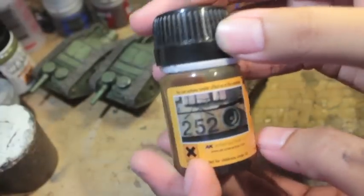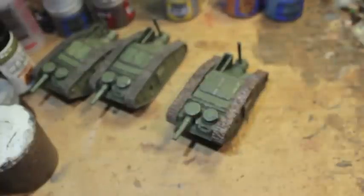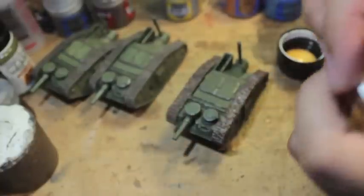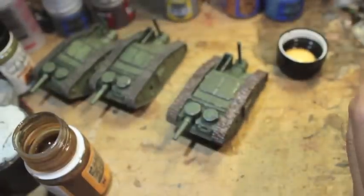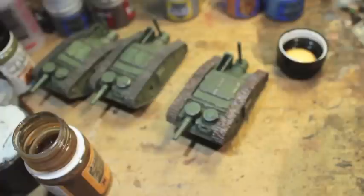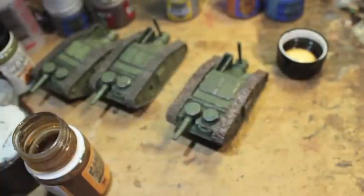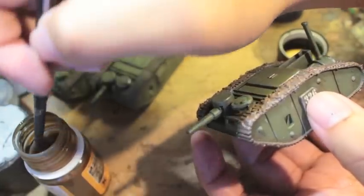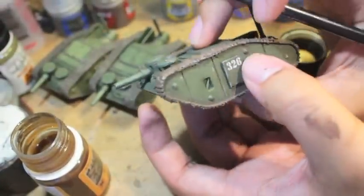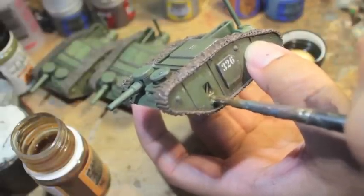Here it is — AK Interactive Fuel Stains. You can see it creates this awesome oily, shiny, grimy effect down the side of the armor plates of your vehicles. I would use this at the front or the fuel area — I used it on my Baneblade tank in all sorts of areas. It has this caramel-looking color to it, which is really nice, especially because it's got a kind of gloss to it when you apply it. It really does look like gasoline. I'm going to just paint it here in this port and drag it down.